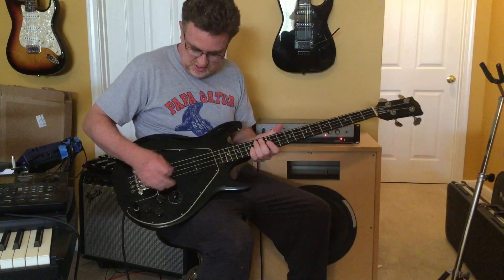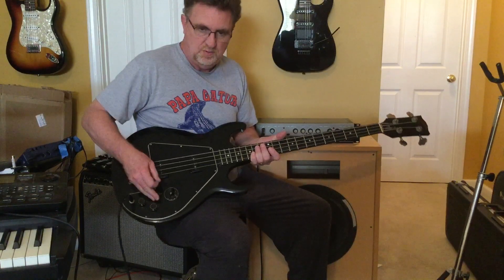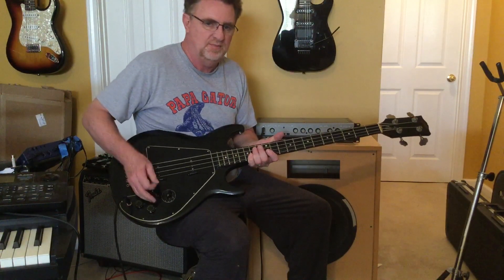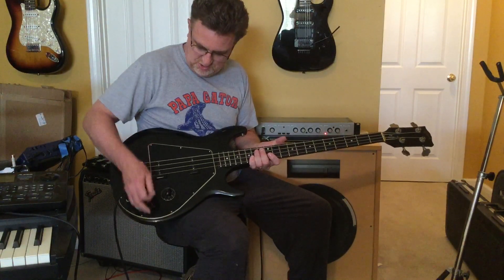Just so you can hear — really clean pot. I cleaned it; it had a little bit of static in it but it's perfect now. Same with the tone controls.